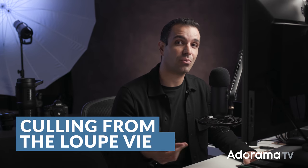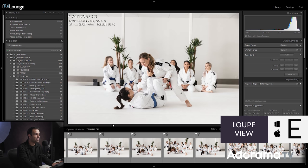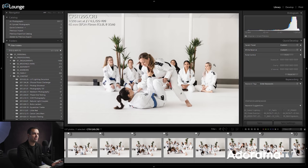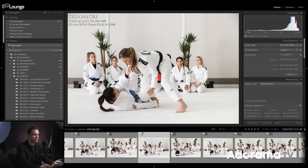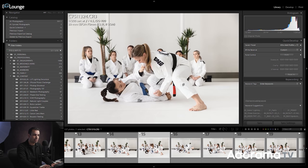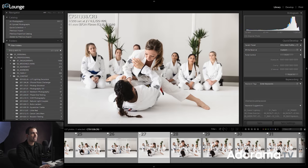This brings us to the last step. I want to show you how I like to cull, which is from the loop view. Press E to drop into loop view, then take the film strip and expand it as large as it will go. I'm really culling mostly off the film strip and then looking up to verify sharpness in the loop view. The film strip tells me about the action sequence and I can even see some expressions. Then I look up and check: are the eyes open? Do I have critical sharpness? Is everything good? Then I keep moving and flag in or out.